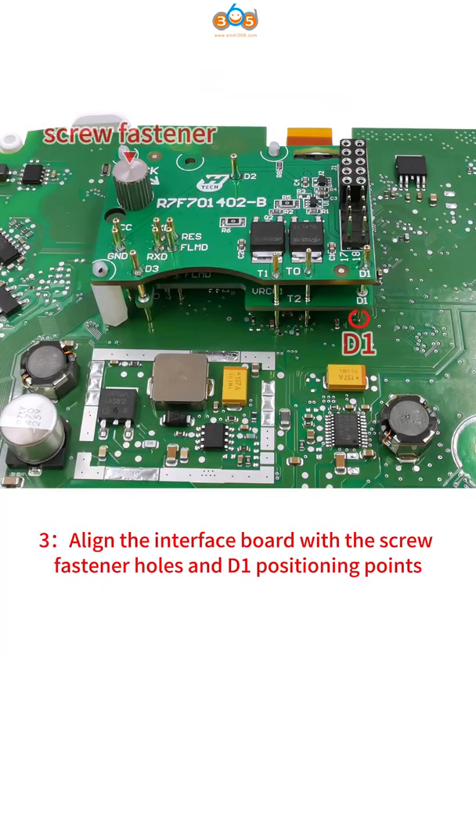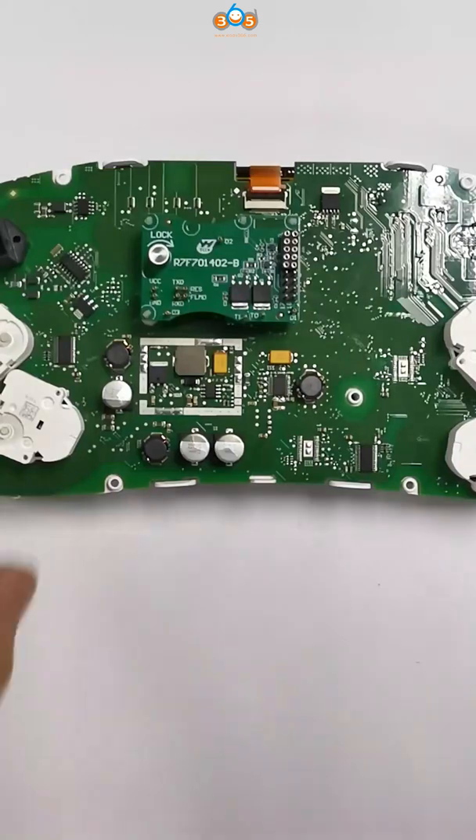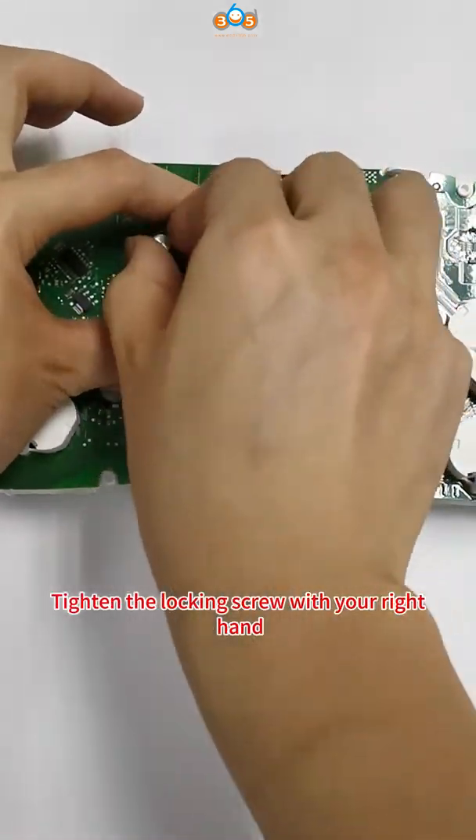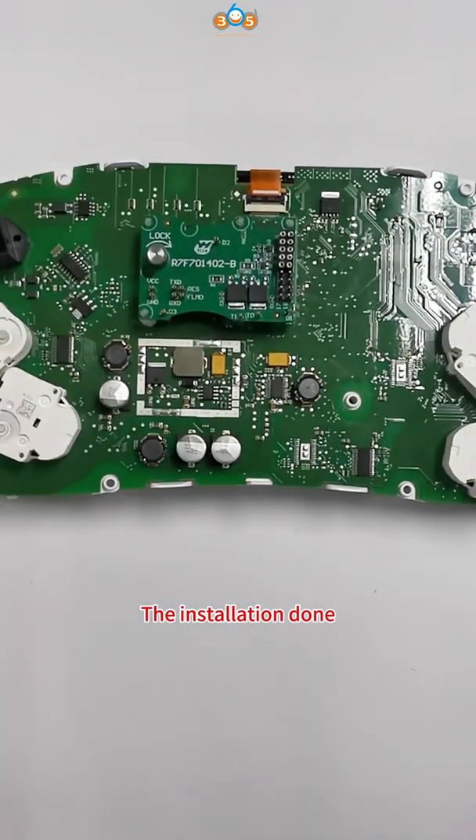Step 3: Align the interface board with the screw fastener holes and D1 positioning points. Step 4: Press the interface board down with your left hand, tighten the locking screw with your right hand — installation done.